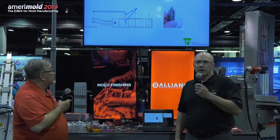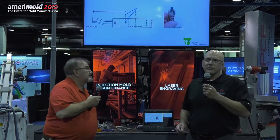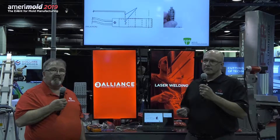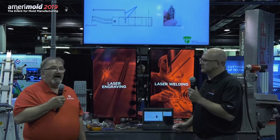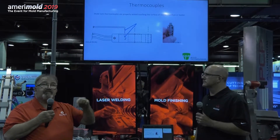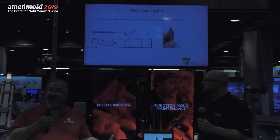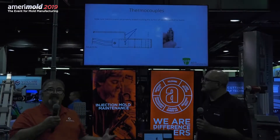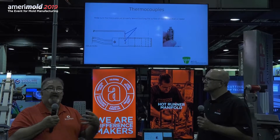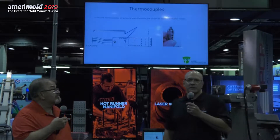The other issue we saw with thermocouples was the way they're assembled. The assembly for the thermocouple is very important — if the thermocouple isn't hitting the bottom of the steel, it's not measuring the correct temperature. The endpoint on the thermocouple is where it reads from. If your hole is deeper and the thermocouple doesn't go all the way down, you're reading air, which may be a different temperature. You could be off as much as 10 to 20 degrees on your heater just because it's not reading actual metal temperature. In a multi-cavity system, that makes a big difference.